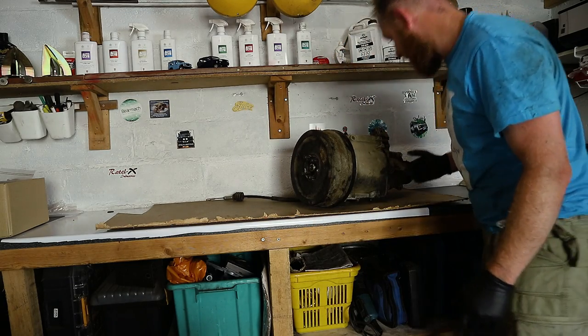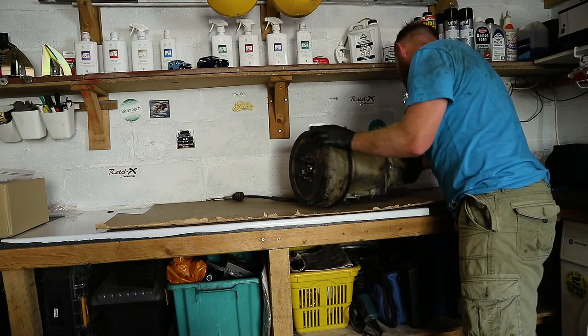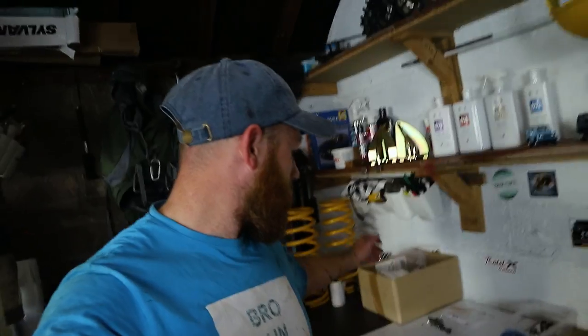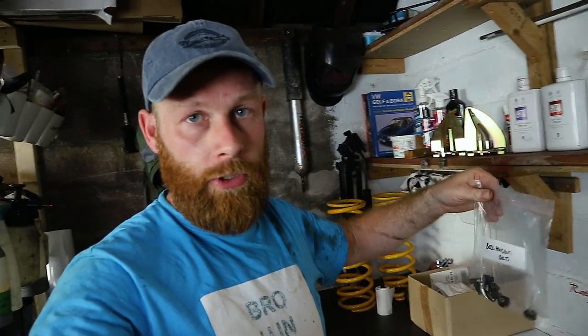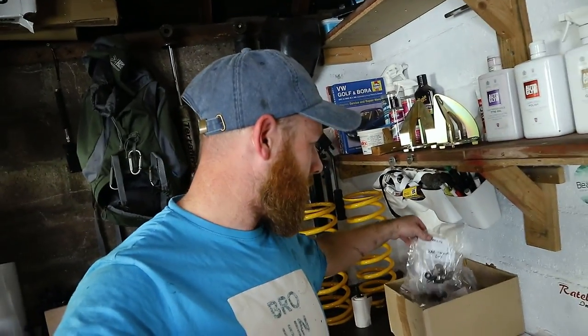Bloody hell, that's heavy! Unfortunately I've run out of time. I've started taking some of the bell housing bolts out and I've also taken the clutch slave cylinder off — the usual: labeling everything up so that we don't lose or misplace it. Everything's organized. Thank you very much for watching, I hope you've enjoyed the video so far, and join me next time for the removal of the gearbox.